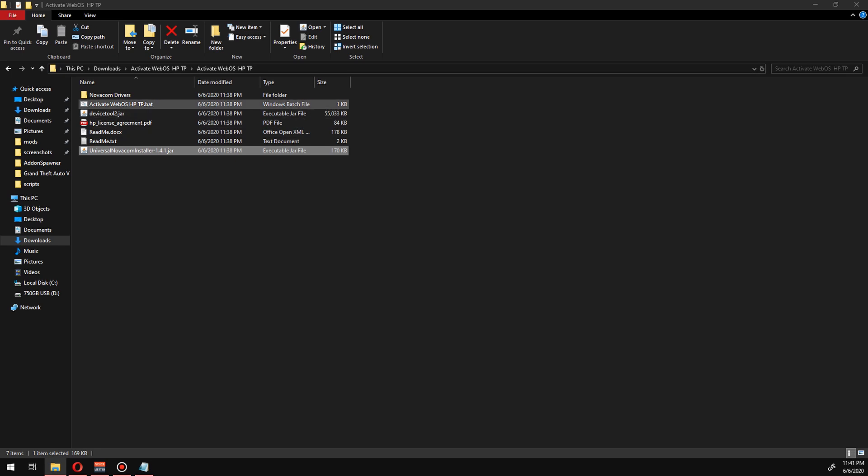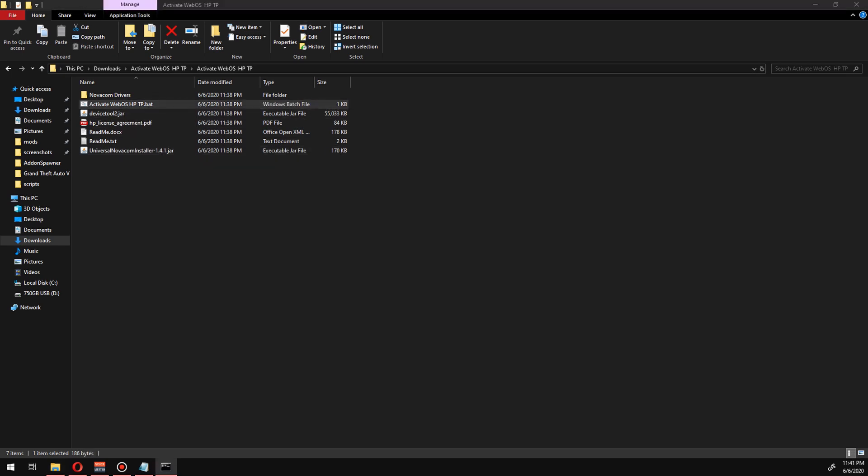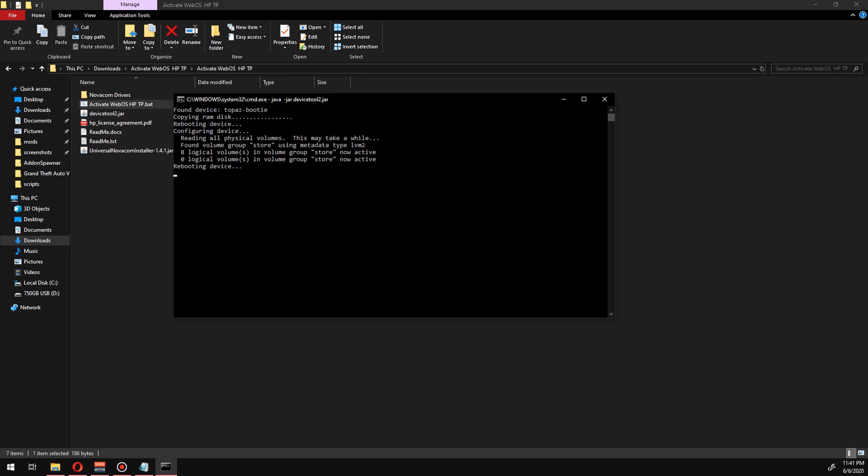To get started, I wanted to activate the tablet and take a look at webOS. To do that you need a Novacom driver, which is also useful for the Android install, and a Java download — links to both are in the description. A heads up: the Novacom driver in the zip file doesn't work; you have to go with the universal Novacom driver.